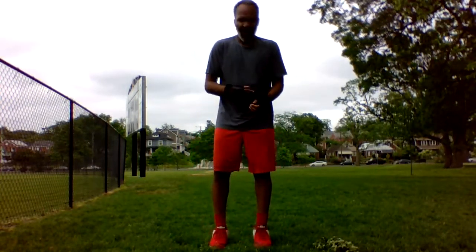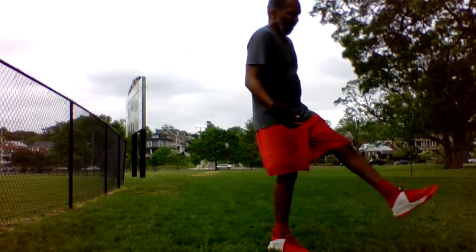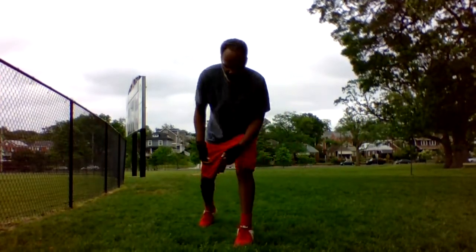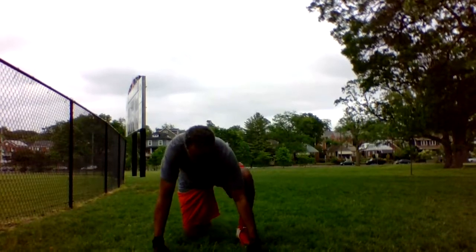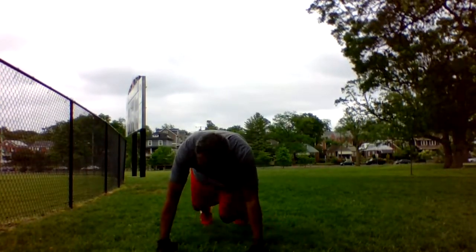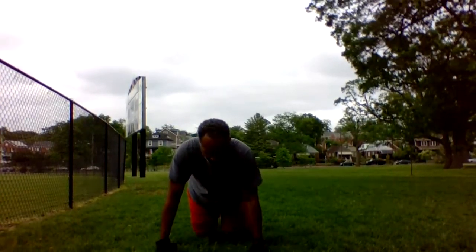In through the nose, out through the mouth. In through the nose, out through the mouth. Second thing we're going to do, we're going to put our leg out. We're going to be like this and go like this, right? Like so. Let's hit it, 40 seconds.